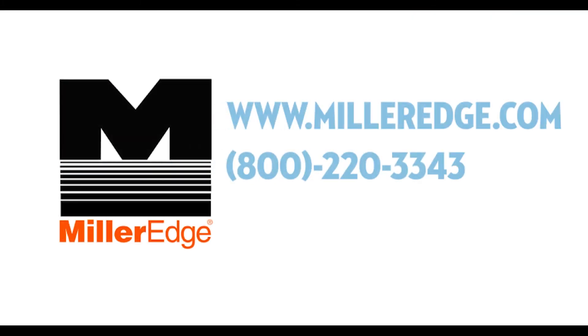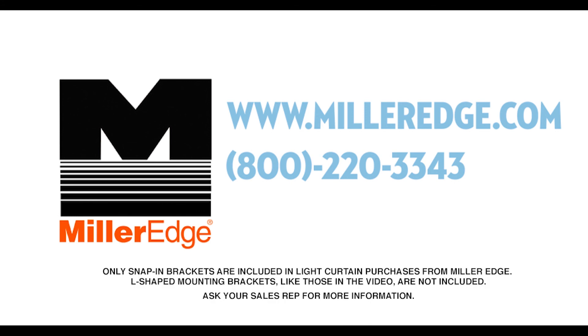Thank you for watching this video. For additional information on our full line of safety solutions, contact MillerEdge or visit our website.